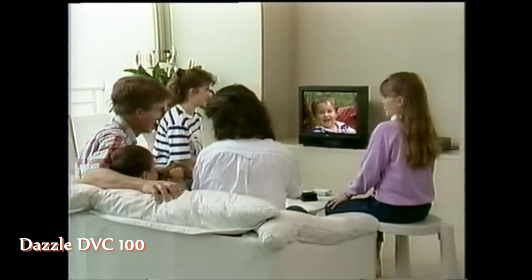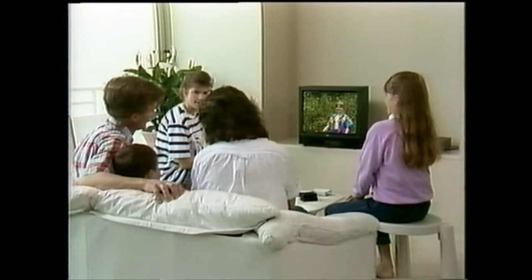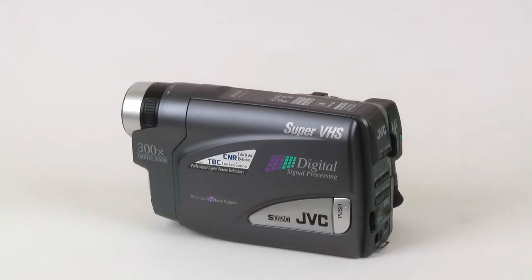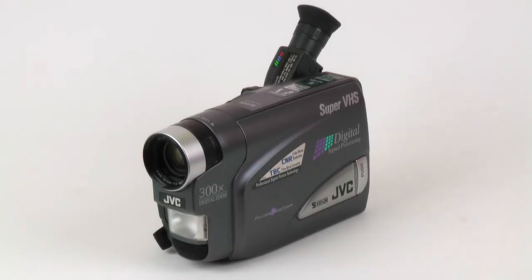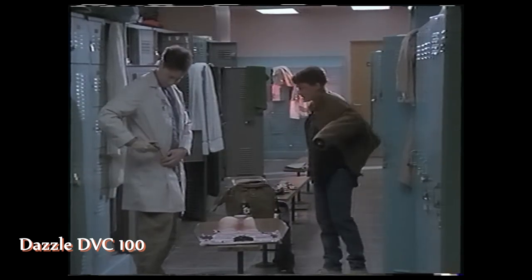The Dazzle DVC-100 is one of the better consumer-grade products that offers decent quality, good compatibility and features. It can be used for capturing video from a source that has a time-based corrector, like this JVC JAR-SX950 camcorder. It can also be used for capturing commercial tapes protected with Macrovision.